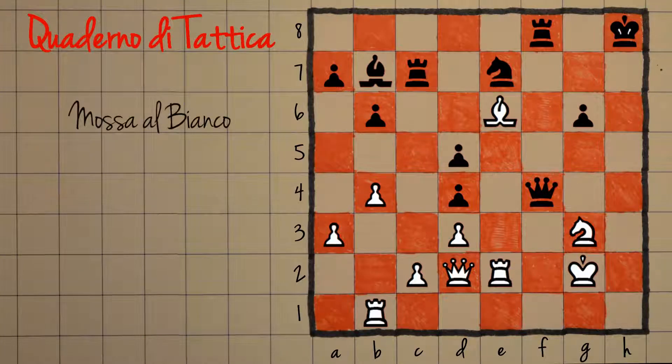Mossa al bianco: vediamo cosa può fare per vincere questa partita. Mettete pure in pausa il lettore.